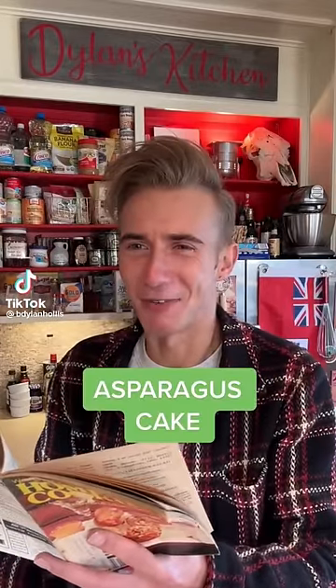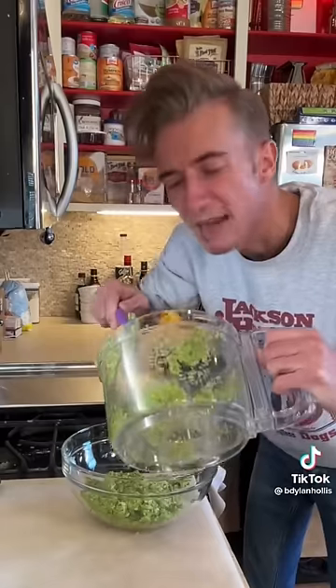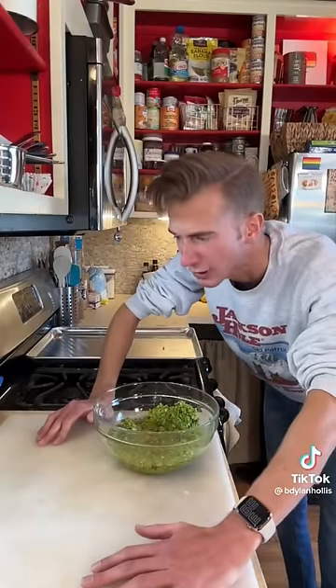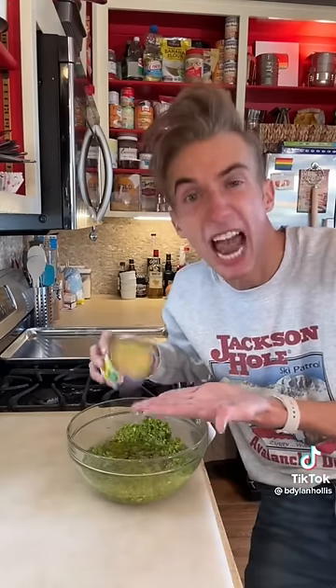An asparagus cake from 1980. You know I don't make these things up — they legitimately get printed in cookbooks for reasons I've yet to fathom. Our kitchen to yours — you can keep it. First we need two cups of grated asparagus. This is food for sheep and people who do yoga. Next is a cup and a half of vegetable oil. Orange rind. Two teaspoons of vanilla extract.